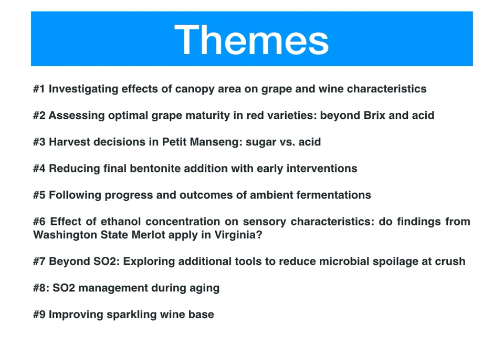For example, if you're looking to reduce volatile acidity in your finished wines, perhaps theme number seven — looking at interventions at crush to reduce microbial load — would be a good option for you. I encourage you to read over the themes as listed here and on the website to see if there's anything that interests you. However, you're not limited to these themes if there's another question you want to explore. Whether you work on one of these themes or do a unique experiment, the steps of experimental design are mostly the same.